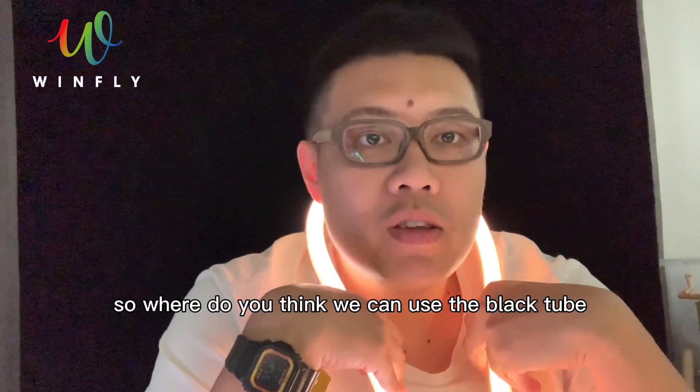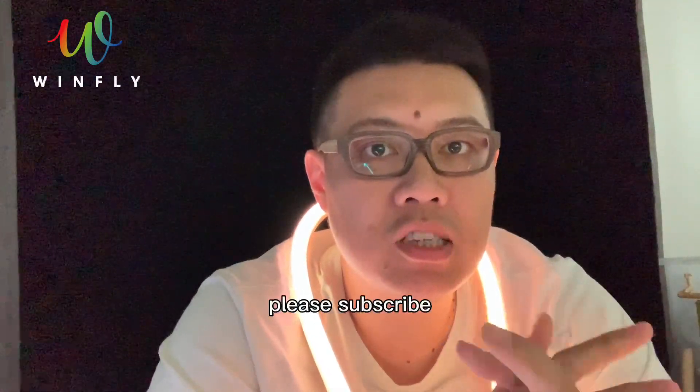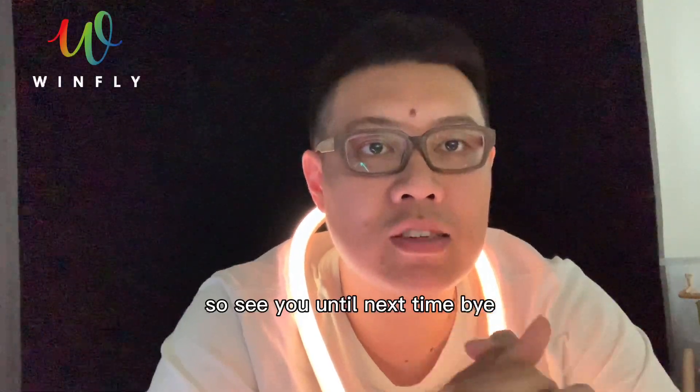So, where do you think we can use the black tube LED strip? Please tell me in the comments. If you are interested in LED strips, please subscribe to our channel and press like on our video. Thank you for your support — see you next time, bye.